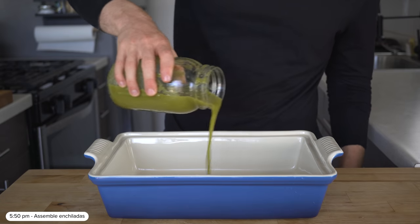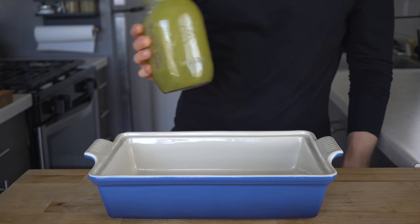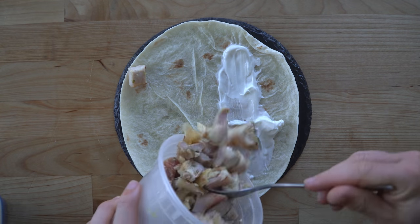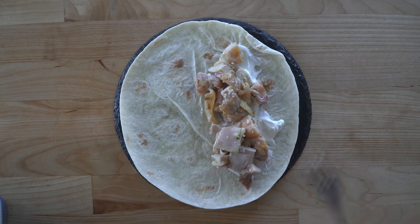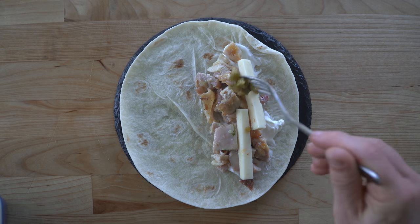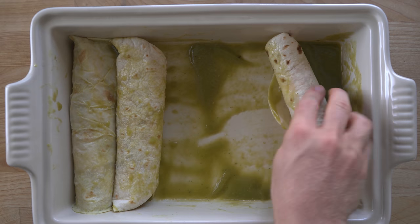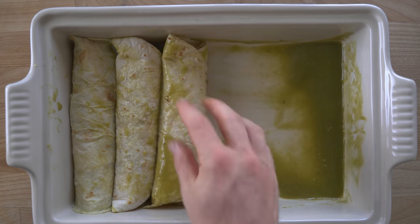In a 9x13 baking pan or casserole dish, pour about half of the verde sauce into the bottom of the pan, then get out a stack of warm flour tortillas. Add a spoonful of sour cream to the upper third of the tortilla, followed by a solid serving of chicken — about 80 grams per enchilada. I also chopped some pepper jack into strips and add about 20 grams. If you have some green chilies left, add a little spoonful of those too. Roll up the tortilla as tightly as you can, dip it in the sauce in the pan, and repeat until the baking pan is full — I fit about eight to nine in mine.